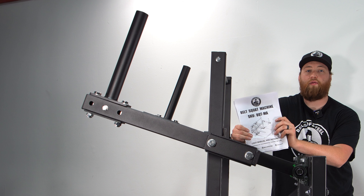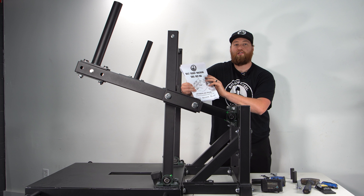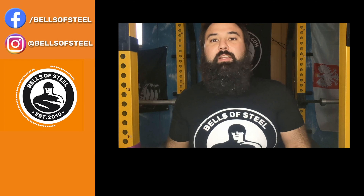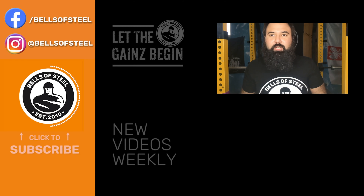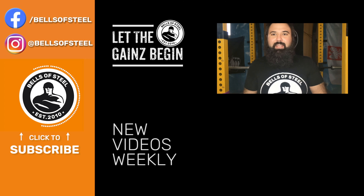We hope that this video and the manual we supply make it very easy to put this together — the manual is up to date and easy to follow. Hey folks, Gavon here, founder of Bells of Steel. I hope you loved that video. Be sure to click the link in the description if you want to get these products for your own home gym, and don't forget to smash that like and subscribe button — let the game begin.